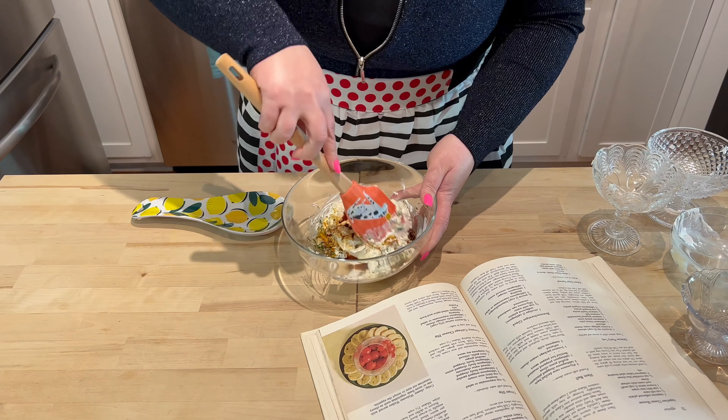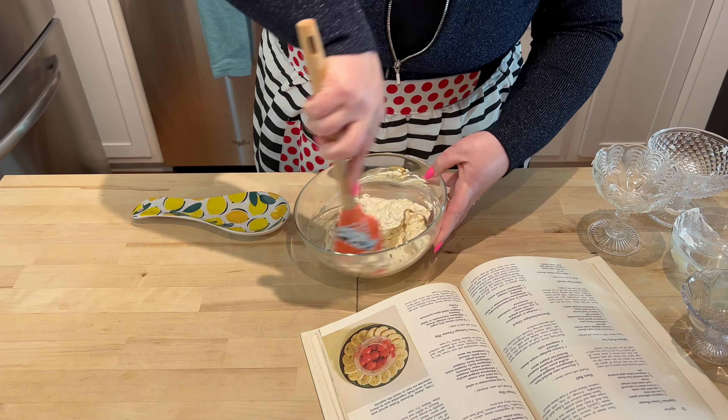Let's stir it up. Now that we're all stirred up I'm going to place this into the refrigerator to chill. Now that our dip is chilled, we're going to plate it up and give it a taste.